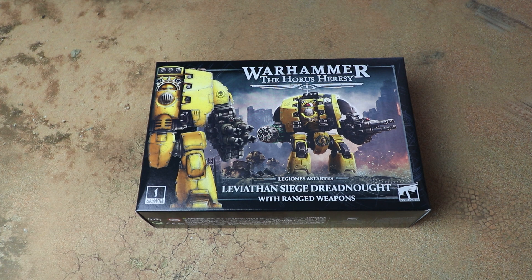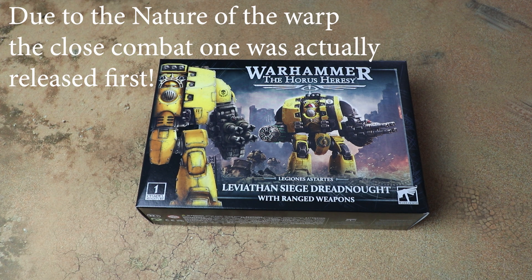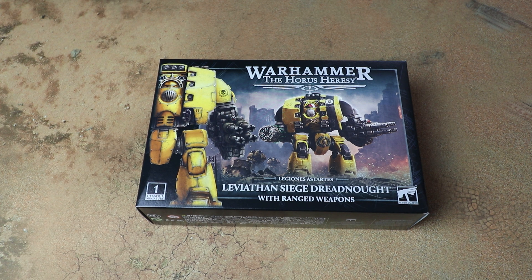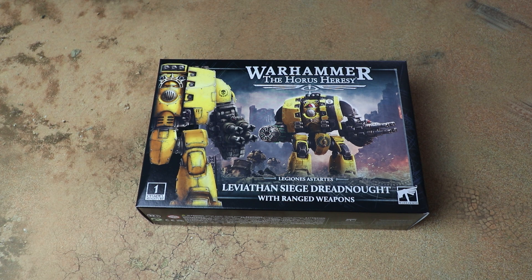The Leviathan has an awful lot of options in the book — a mixture of ranged and melee weapons. This box builds just the ranged weapons, so if you want a melee-armed one you'll probably have to wait a little bit longer for that separate kit. I suspect the arm mounts will be universal across them, so when I've built it, if they are magnetizable I'll certainly be doing that and showing you how as part of the video.